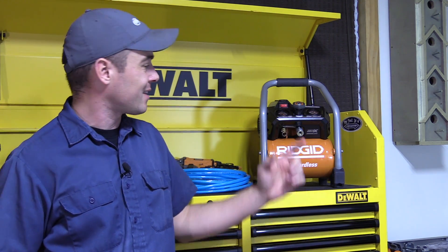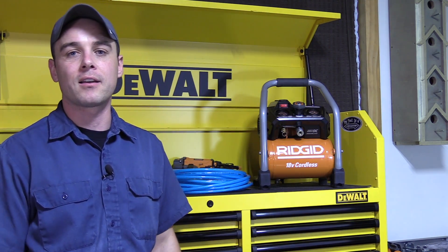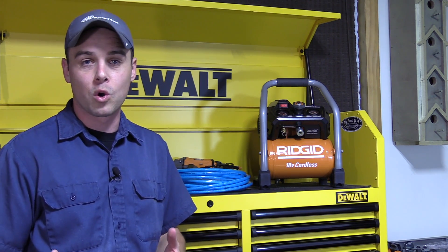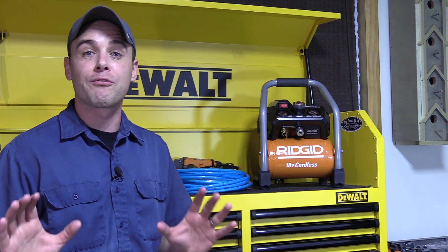Hey everybody, today I'm going to review Ridgid's brand new Gen5X 18-volt brushless one-gallon air compressor. This is completely cordless — it runs solely off battery packs — and it's designed with the woodworker, finished carpenter, or very light automotive uses in mind.